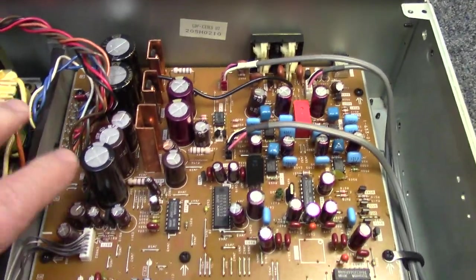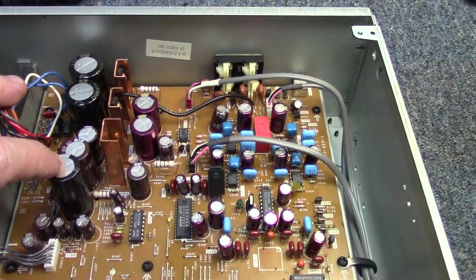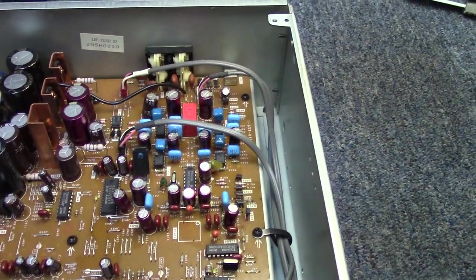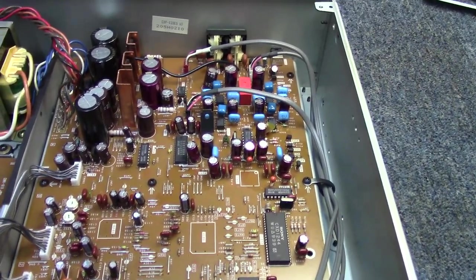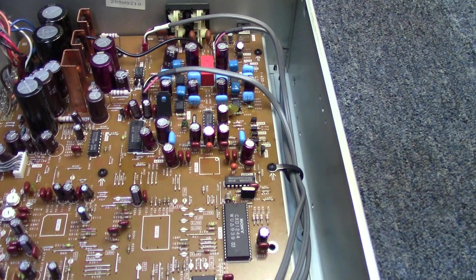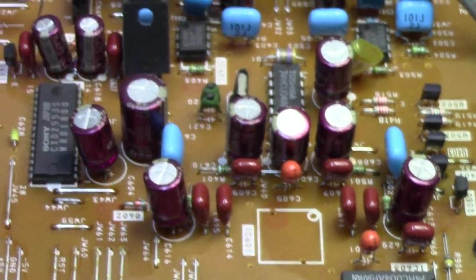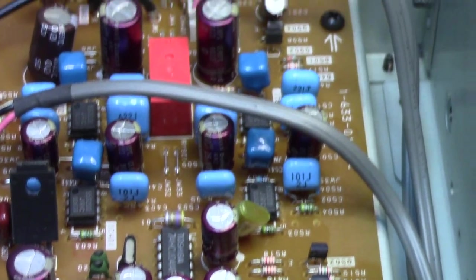There's a nice-sized transformer for the power supply. All the components in the power supply section have capacitors that are either black or brown. But over in the audio section, one of the first things I noticed when I removed the lid was the inescapable odor of capacitor cancer. Getting my magnifier down here and taking a closer look, every single one of the red capacitors — looks like they're Elna Dura-Rex or something like that — every one that's red is leaking. There's material coming out of the leads.